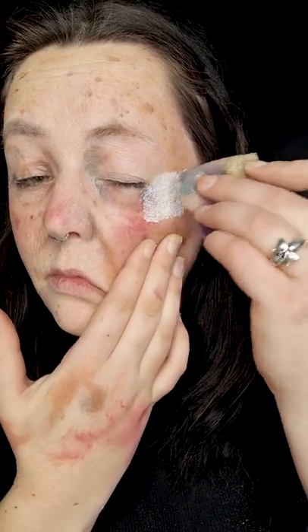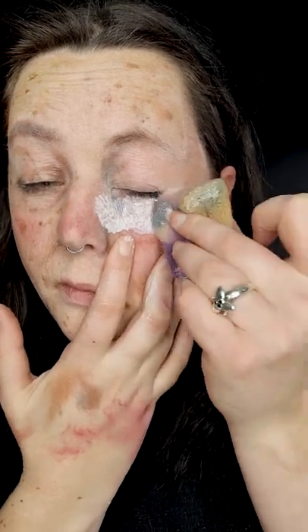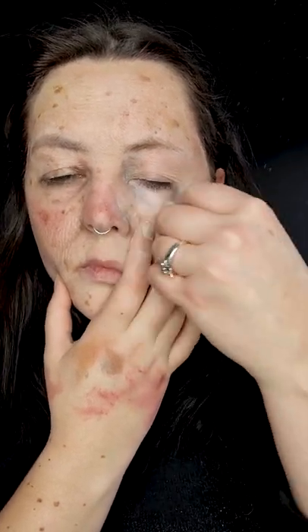Now I'm going to continue with different sections of the eye — watch how I pull the skin into different directions. Once you've done underneath your eye, you may need to pull up some of your little eyelashes. Good thing that we used the Vaseline!